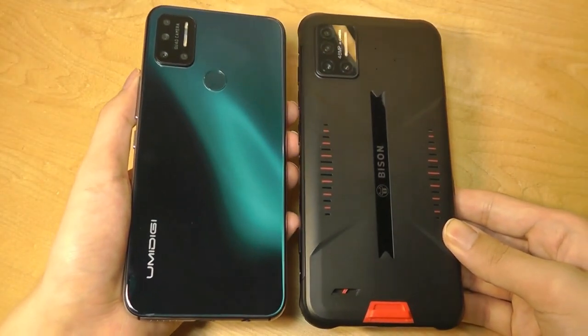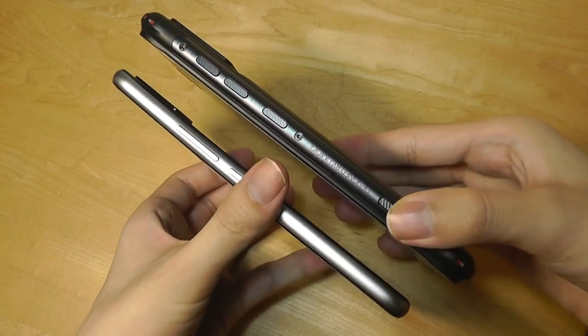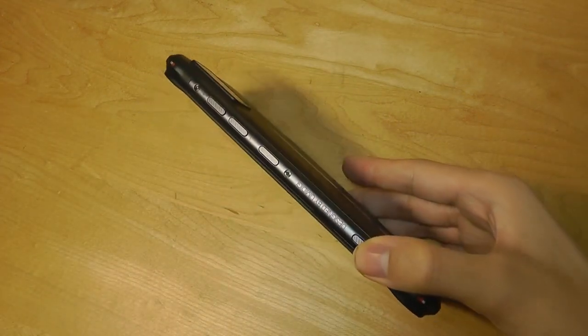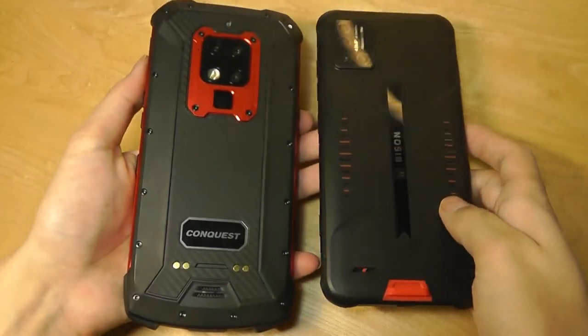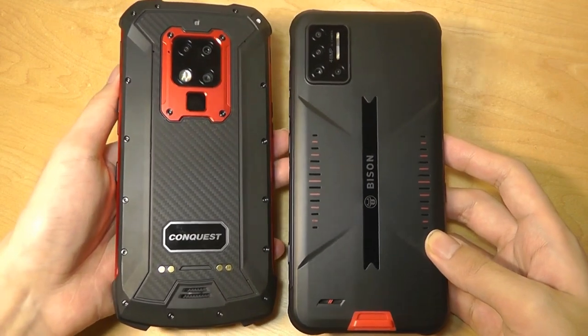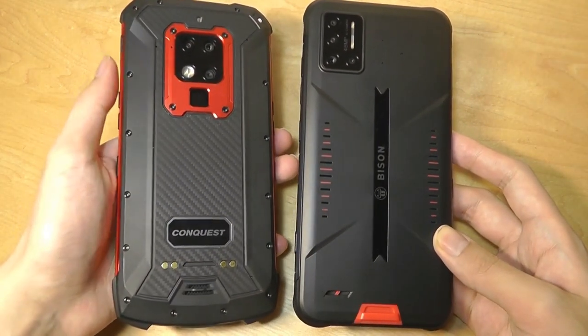You can see that side by side their footprints are pretty close. You can see the difference in terms of thickness, which adds a little bit to the YumaDigi Bison, but the weights are actually about the same. We also have it against another rugged phone we checked out earlier this year, the Conquest S16 — however, the S16 is significantly more expensive, selling for around $500.